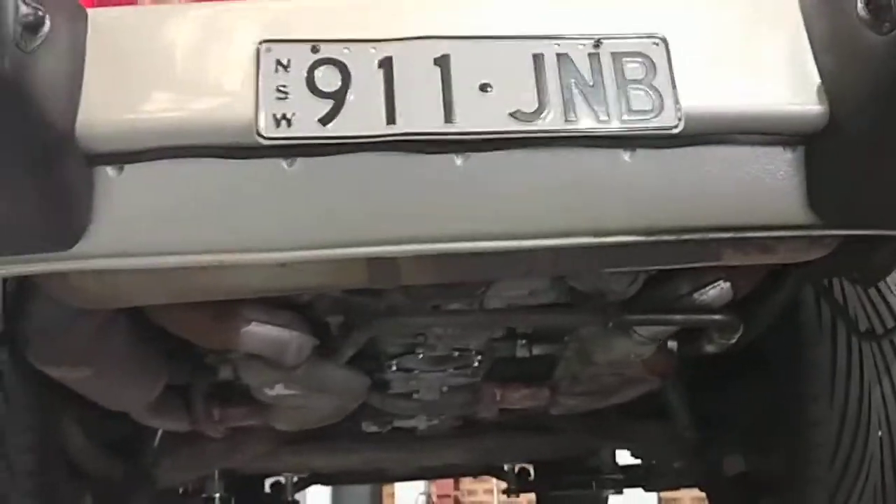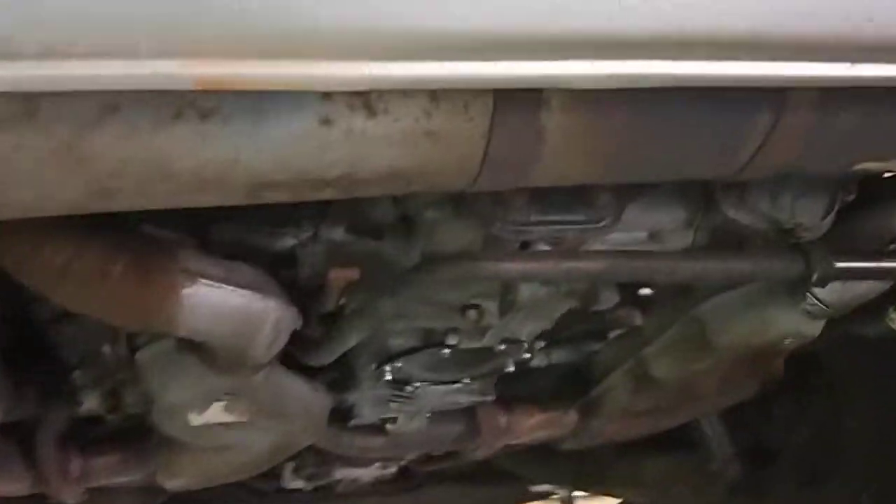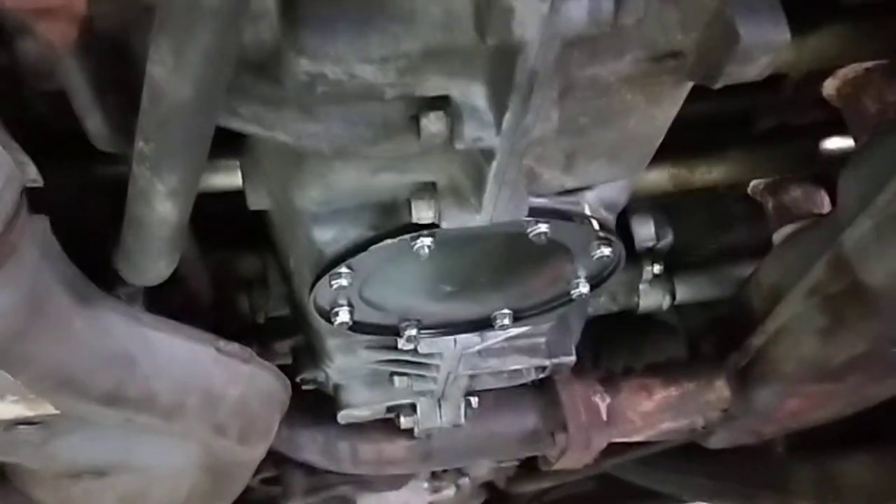Hello, this is Paul from EMD Auto Motivate Carrying Bar, Land of the Sharkies. We've got a 911 SC. We're doing a rear main seal on this car.